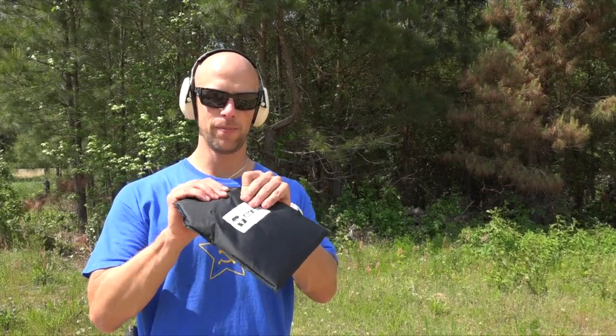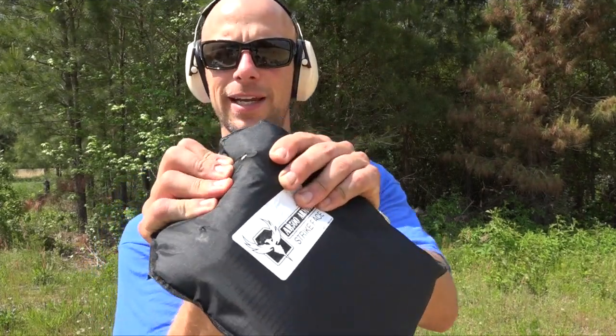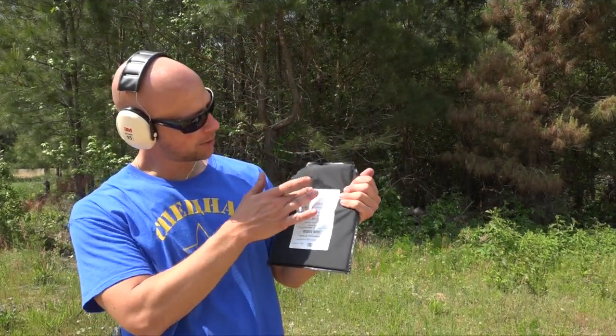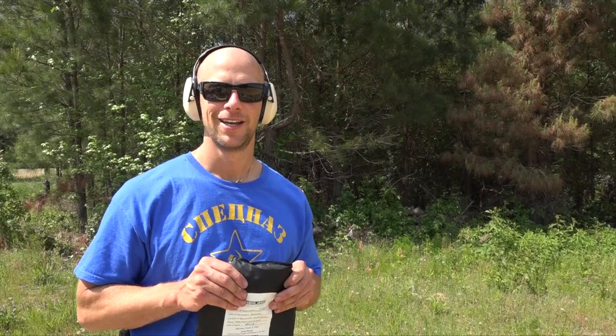Point of impact right here, and again we have the bullet completely contained. You can see it kind of protruding there, and the back side had no issues at all. No penetration. Let's step it up again.